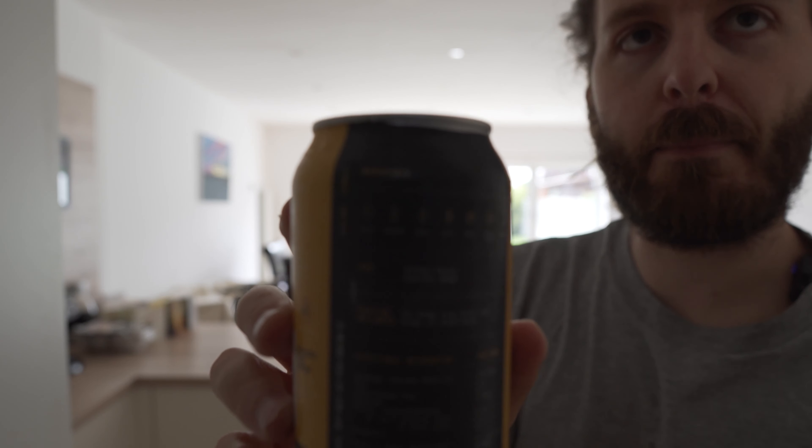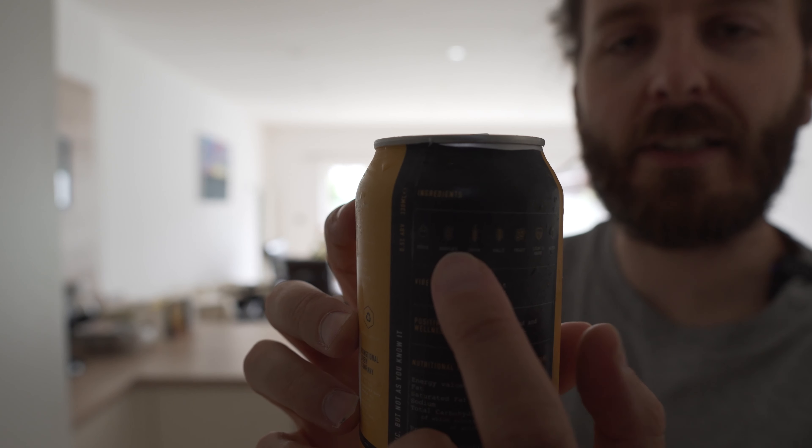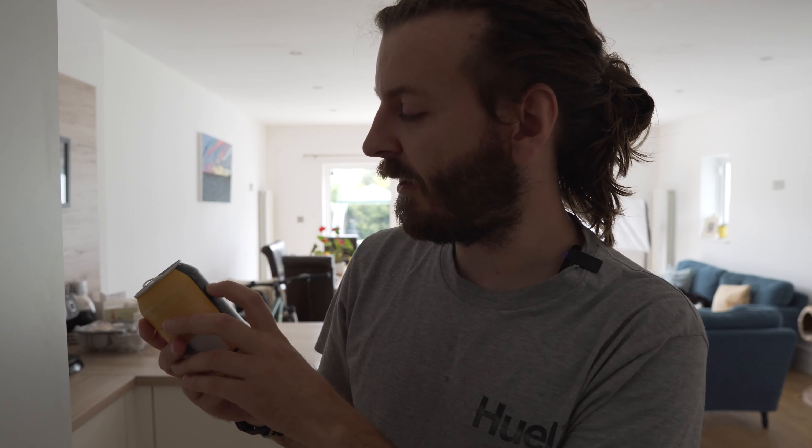On the back — you may or may not be able to see this, but it's quite dark — it's got logos basically. The ingredients are hops, barley, oats, malt, yeast, lion's mane and water. I didn't know this, but lion's mane is actually a mushroom, so this is effectively a mushroom IPA.